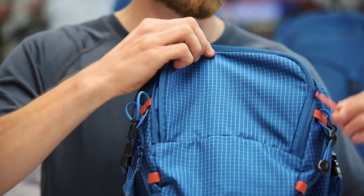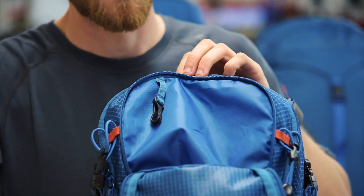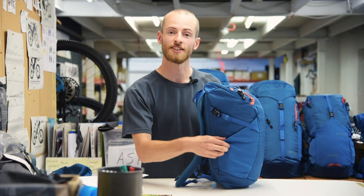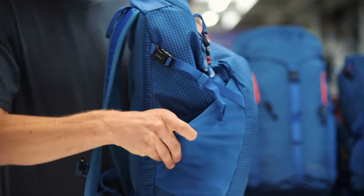The smaller top pocket is a good spot for your topo or your map and even has a clip which allows you to clip your keys in. Stash pockets on the side are ideal for food or to put your hats and gloves in.